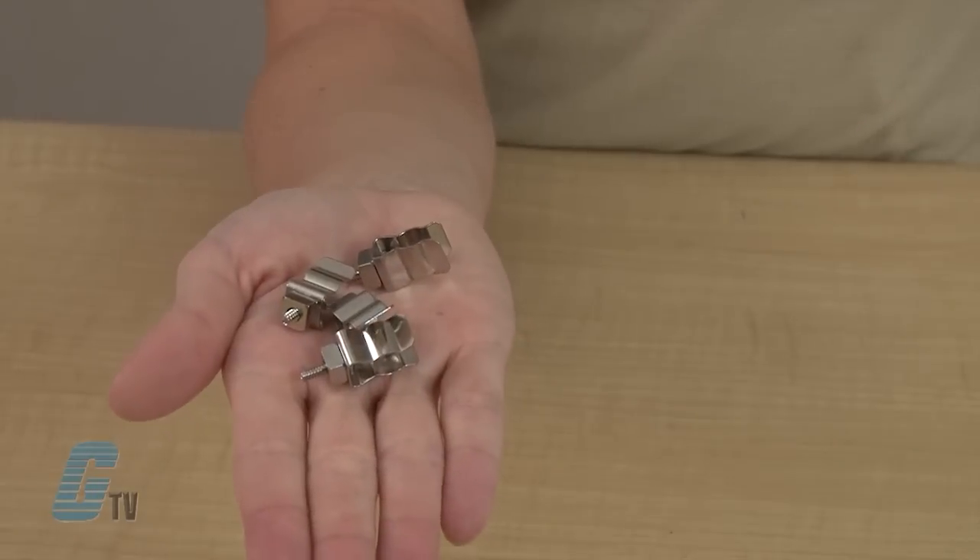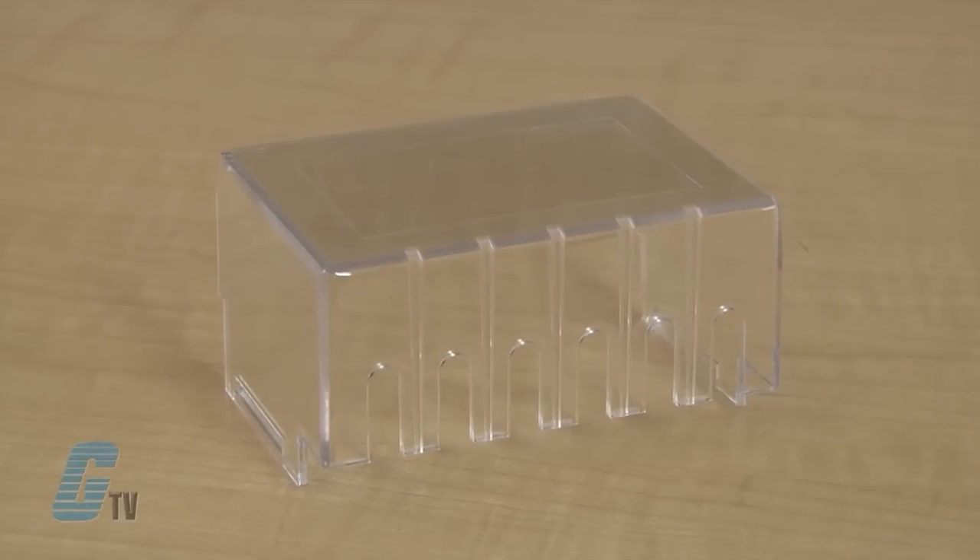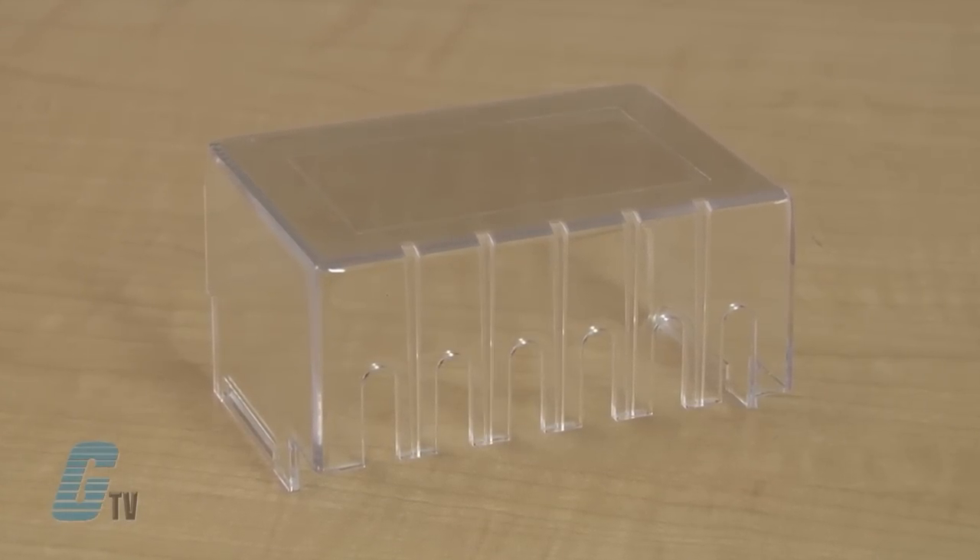Standard secondary and optional primary fuse kits utilize midget type CC fuse clips, providing an economical solution to the user's fusing requirements. An optional finger safe terminal cover is available on all units up to and including 1500 VA.